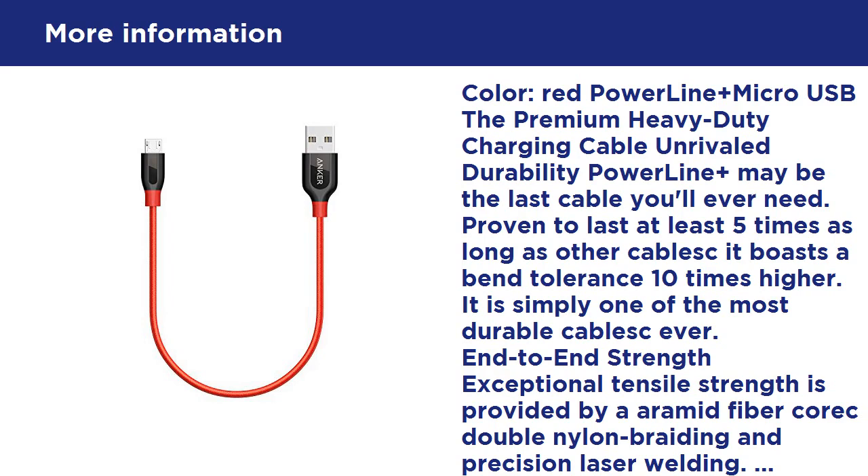High-speed charging: low quality charging cables can reduce charging speeds by over 40%. PowerLine Plus is designed with a thick wire gauge which reduces resistance and ensures maximum charging speed.